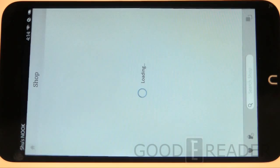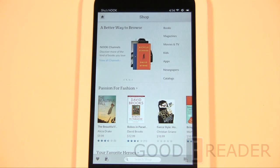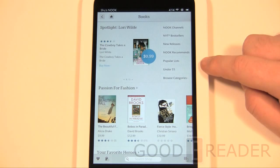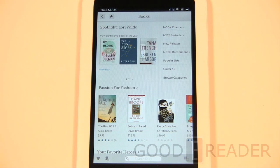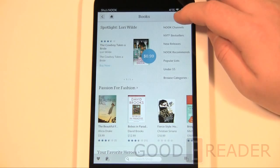The Nook app store doesn't really have a wide array of content. You can't get Zinio, PressReader, ComiXology, Marvel apps, or anything like that. We tried searching on the HD Plus — because you can't sideload, whatever's on the marketplace is all you can get. For comic books this means you can only buy graphic novels, not single issues. Something like Avengers vs. X-Men wasn't even in graphic novel format yet, putting you about four months behind current releases.